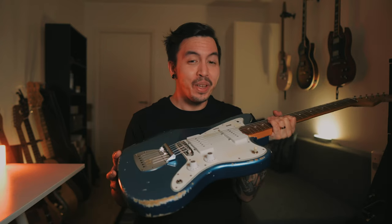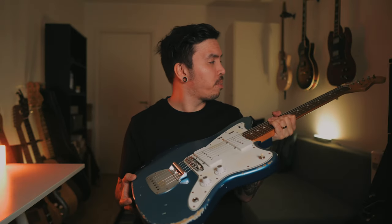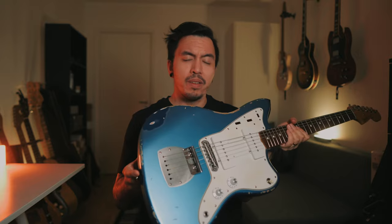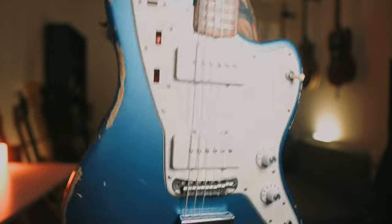Would I recommend putting together a Jazzmaster for yourself? Yes — do it. If you need or want a project, buy one of these MJT bodies. They're super light and if you're into the relic thing, this is for you. Every detail about this body is great. It's also super easy to assemble since everything is underneath the pickguard for the most part.